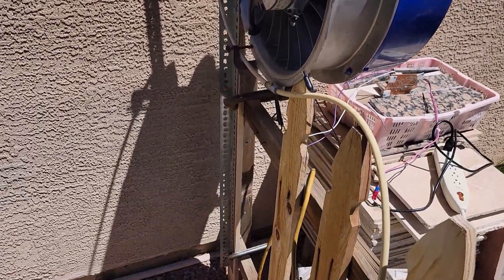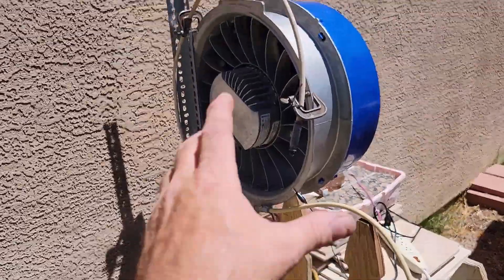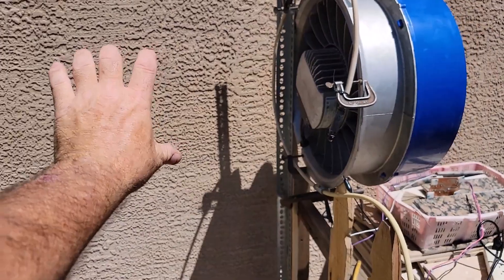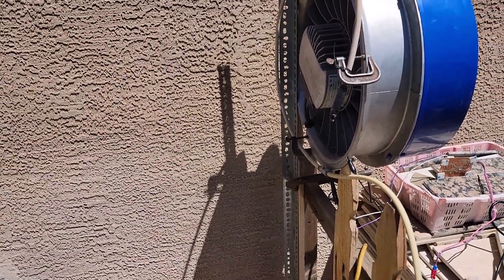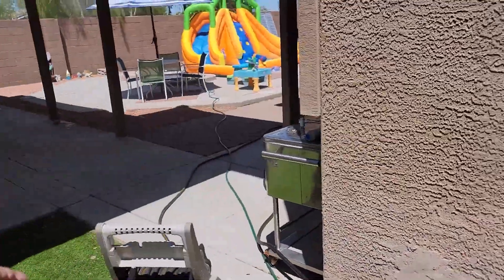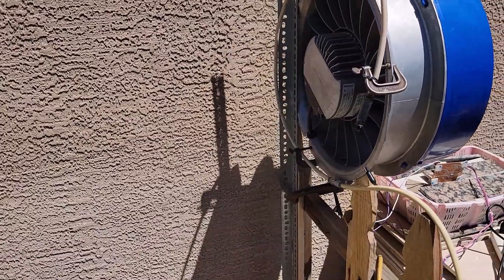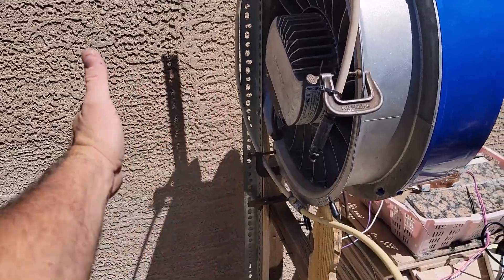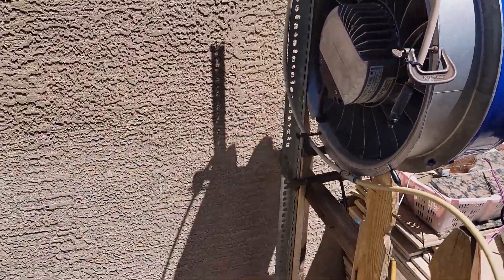I'm gonna make a steel something with some wheels to make it portable, and I want to put a cone on it to concentrate and accelerate the air just a little bit. It's actually blowing better than I thought it was without a cone, just being open like this. It is very directional — I feel nothing right here, and then it's right here. So maybe it doesn't need a cone.